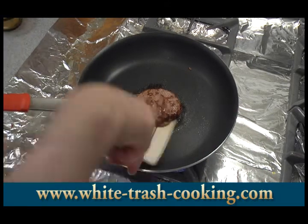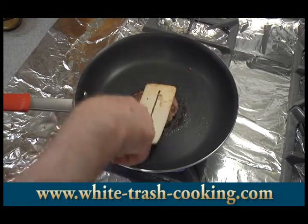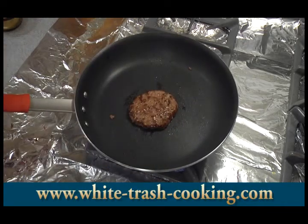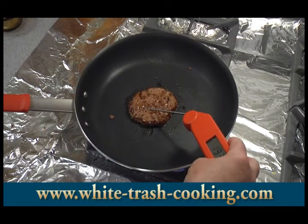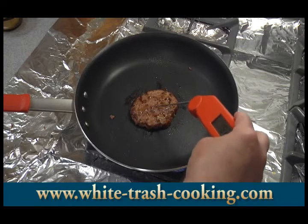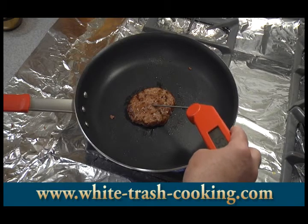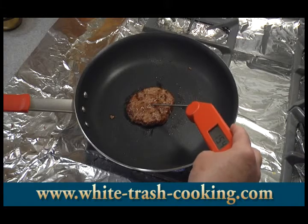I shouldn't say a few more minutes — a few more seconds. Now it's reading 151, 152... I'm going to go to 155. There's 153, 154, 155.